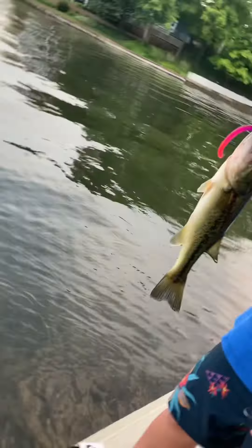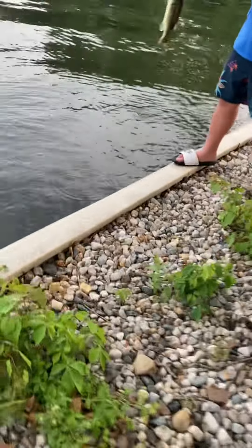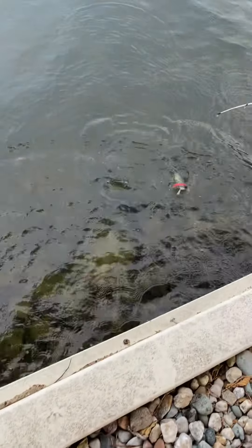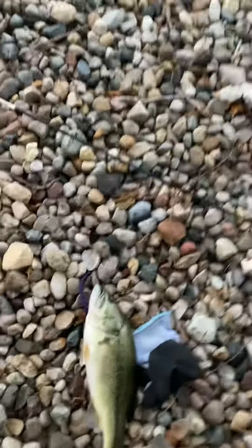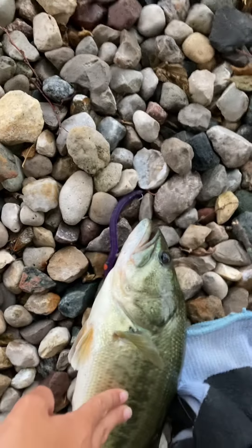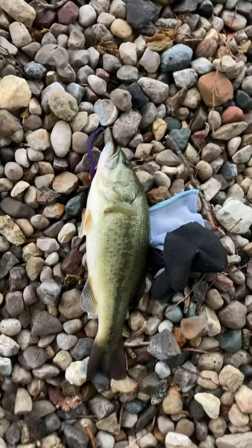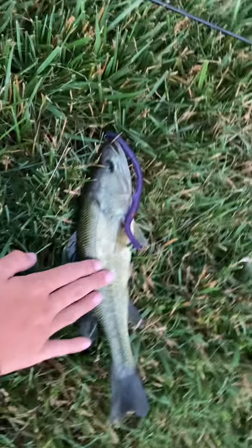Nice bass here — hold the camera. I'll go get the pliers. That's a nice size bass. Oh, it's far in there. We'll come back once we got the bass out. The tiny one crushed it!